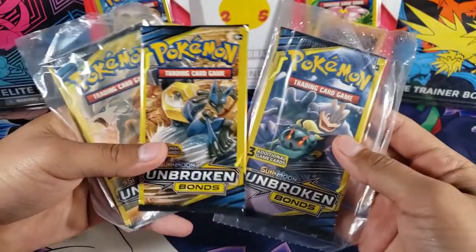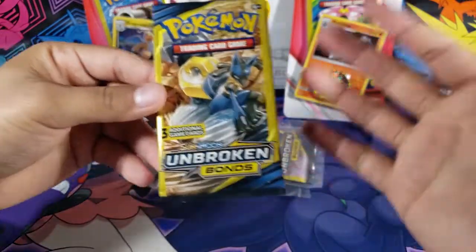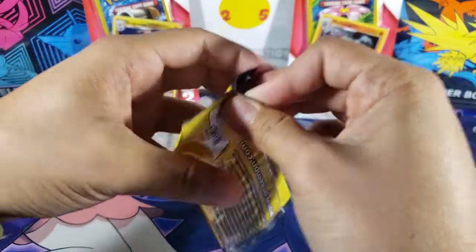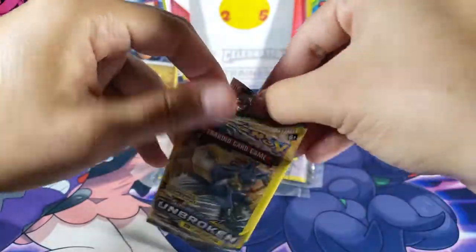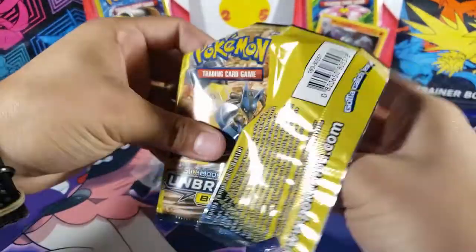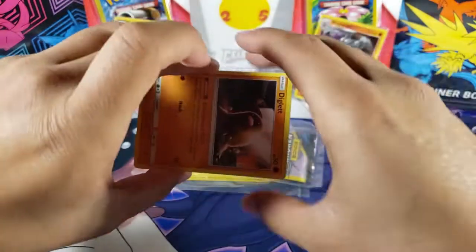I bought these off somebody on Mercari, but I think you could find these at Dollar General or stores like that — I think they were about a dollar. There are only three cards in these, and you're not guaranteed anything, so you can get a pack with no rare, no uncommon, just three common cards. They also don't have any codes in them.